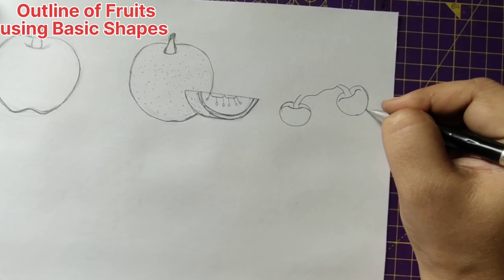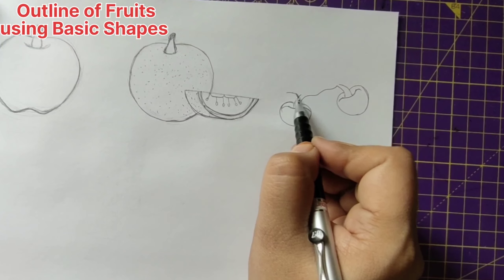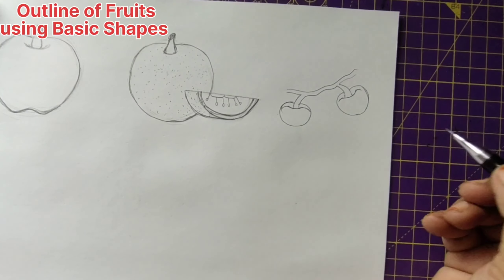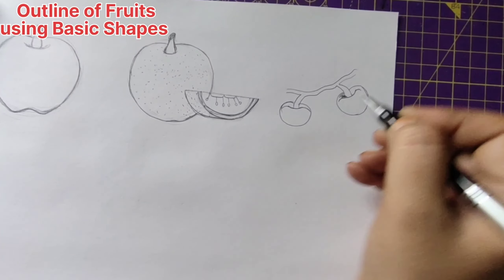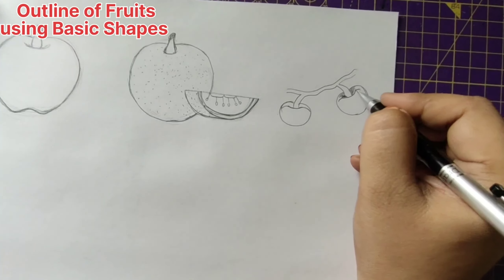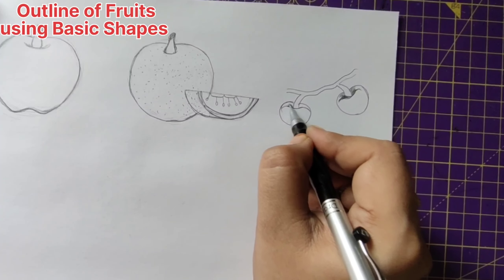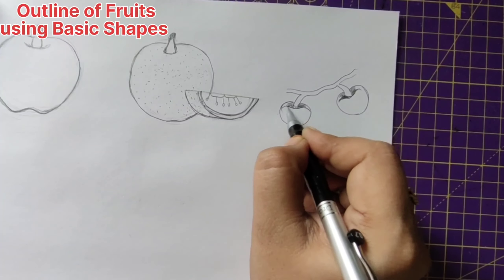It may not be a perfect circle but make it this way. Now give an extension like this — to show even more depth, we'll just give this. We'll talk about depths in upcoming classes. The lines should be in curves.